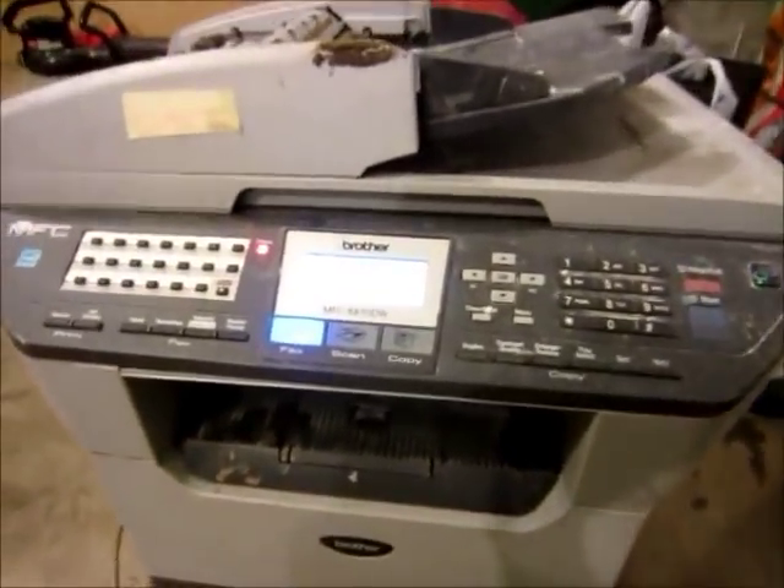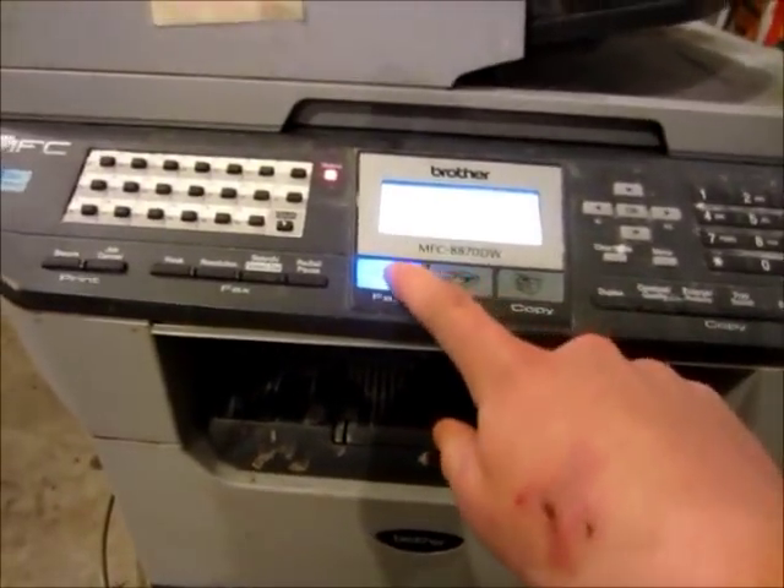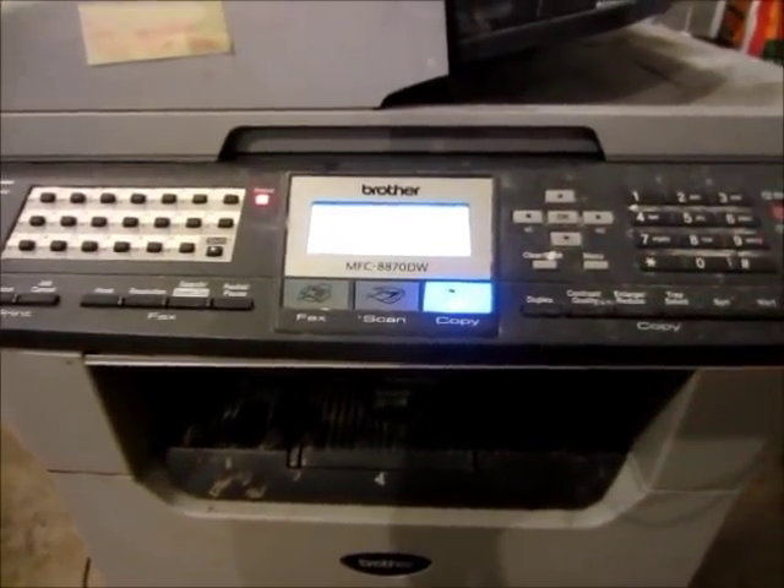I think I'll make a time-lapse of us taking it apart. That should be fun.